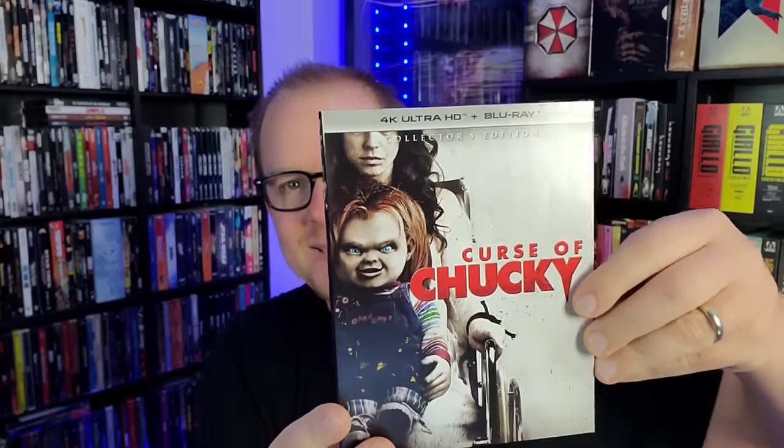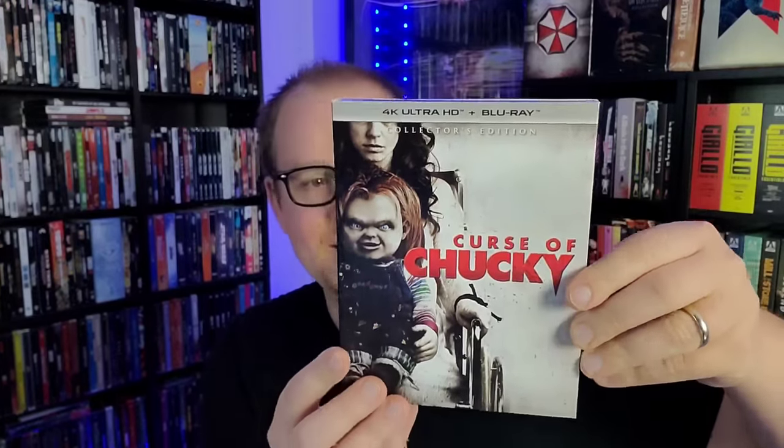Curse of Chucky is the one I'm most interested in re-watching — I haven't seen it in a while, and I actually thought it was pretty good. Then we've got Cult of Chucky on 4K, which I did not like when I first watched it. But I've seen the first season of the TV show and I feel like I might appreciate it more now, since it ties into what happens at the end of that movie.